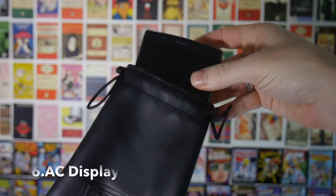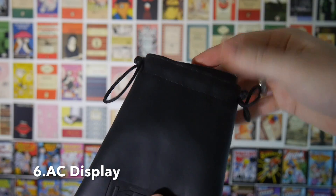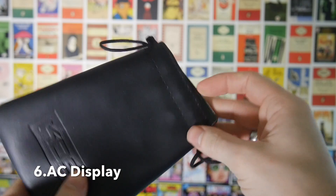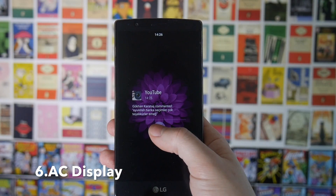Next up, if you want to automatically turn your phone on when you take it out of your pocket you can use an app called AC Display. This is great if your power button's a little bit janky or if you just don't like having to turn your phone on and off when you put it into your pocket. AC Display will also turn your phone screen on if you get a message and it'll give you details of that message along with a photo of the person who is trying to contact you.